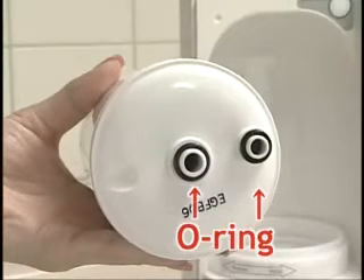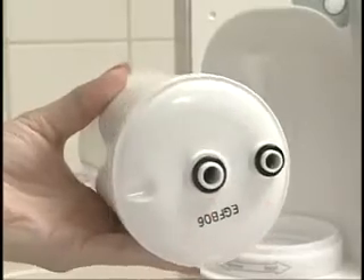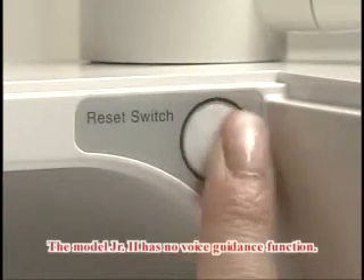Put the filter holder back and lock. Press the reset button of the water filter. Replace the water filter cover. While the power button is turned off, run the water for three minutes to adapt the filter to water. Be sure to use the genuine water filter for replacement, as other filters may cause problems.